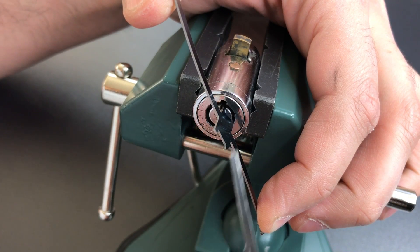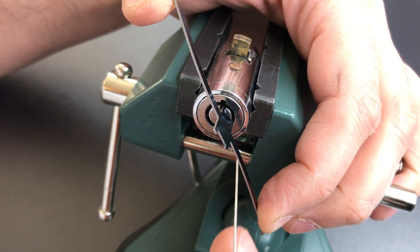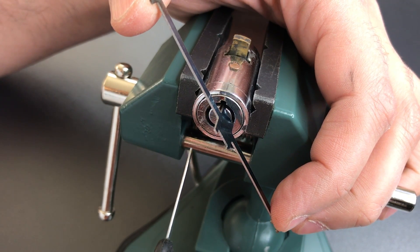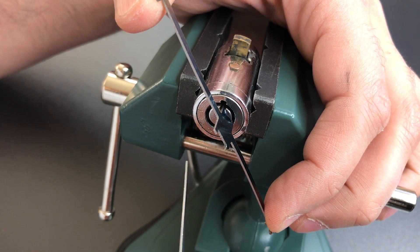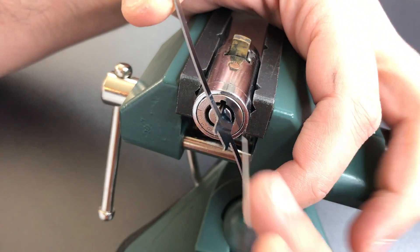I just go in a circle with a broken pick like this and just press on each pin, and when I find a binder I press it down just a little bit until it pops, and then I keep going. One other thing to note is that these key pins and driver pins are both tapered at the ends, which sometimes means that you will have to set them more than once. Okay, let's get started here.